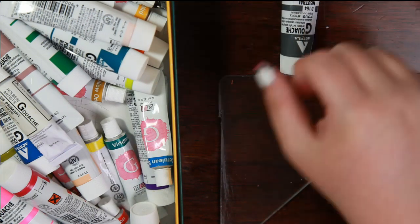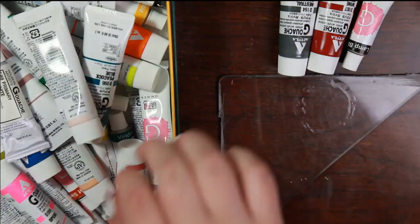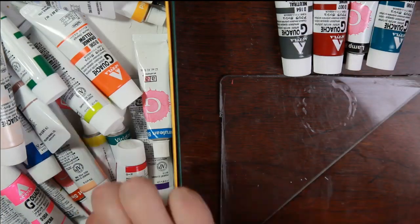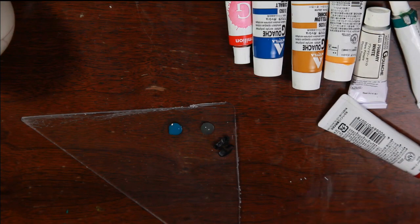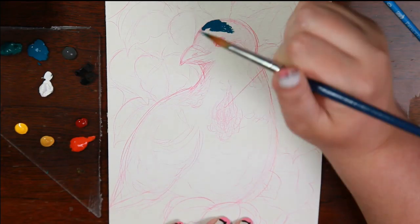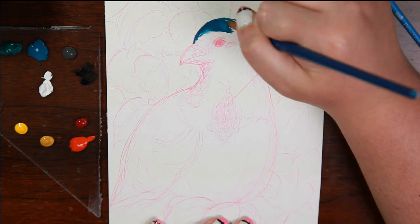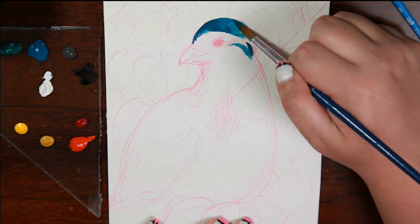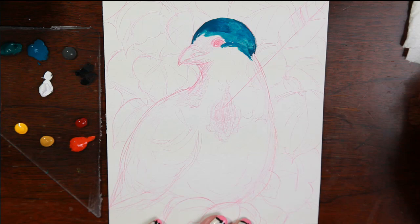Hey guys! Today I'm super excited because I get to finally just sit down and paint, and it's been so long since I've been able to do so. I didn't know what to paint, but I knew that I wanted to use a lot of different colors. I decided that the Bleeding Heart Dove is just absolutely stunning and it takes so many colors. I've never painted one before — let's paint a bird!